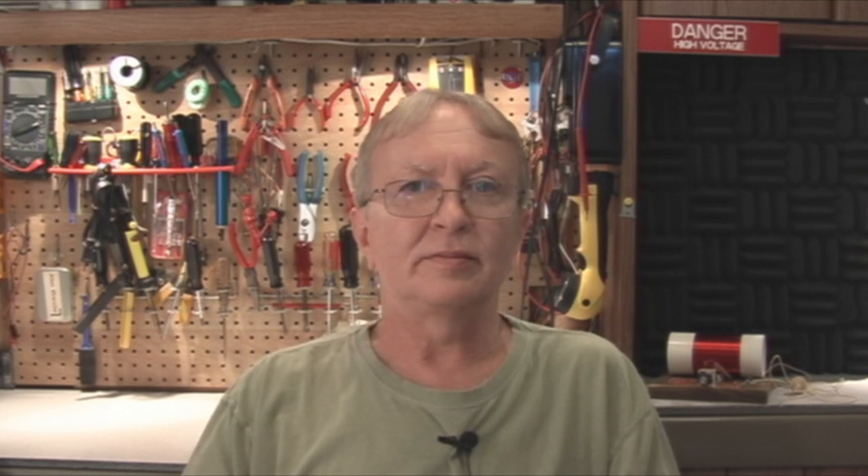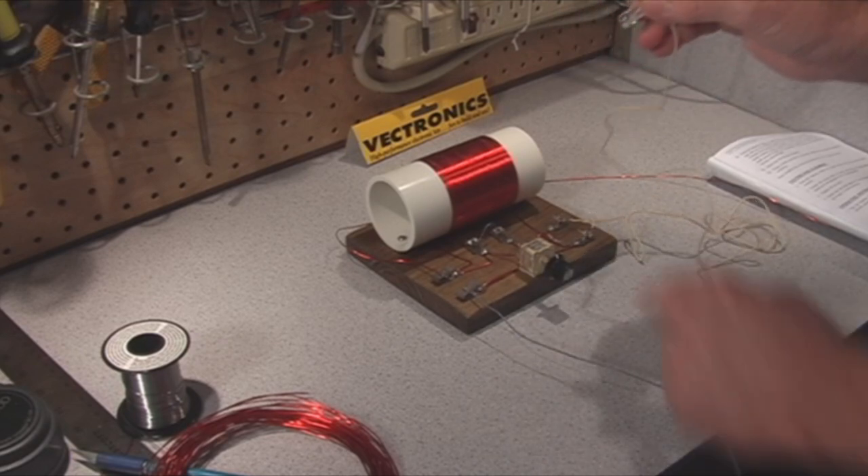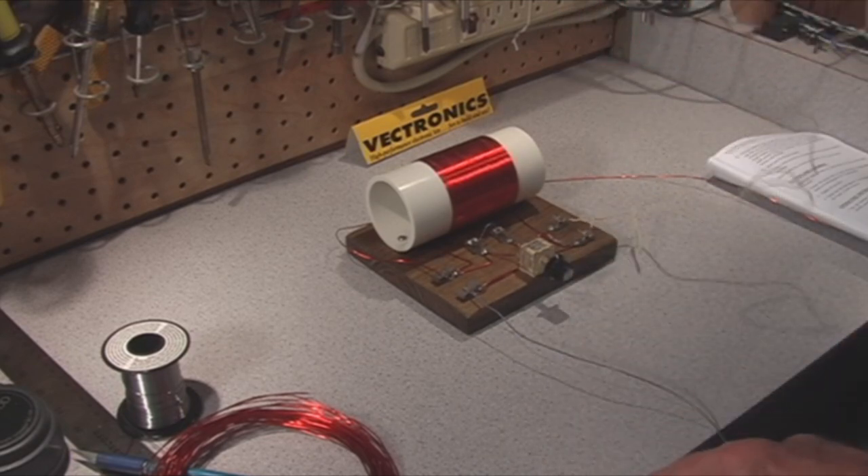So let's test our set now and see how it turned out. I'm going to stick this little earpiece in my ear, turn this knob, and see if I hear anything.